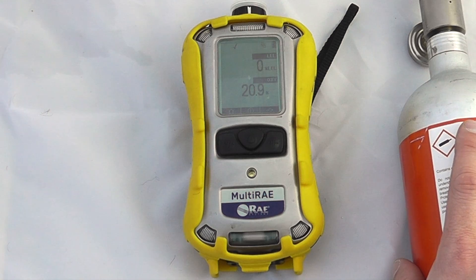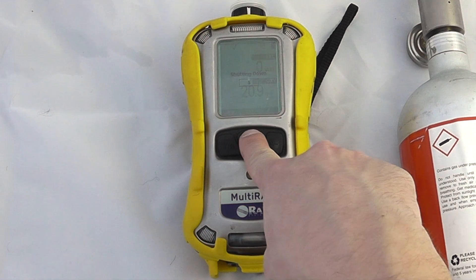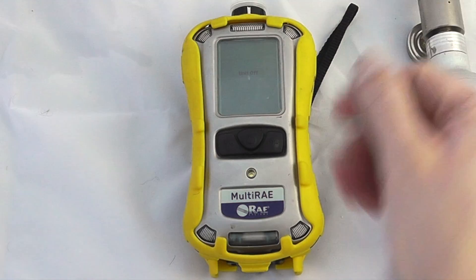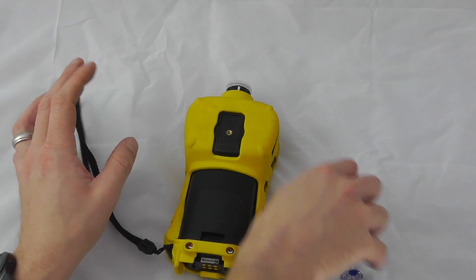If you flip the instrument upside down the screen will flip accordingly. Going back returns you to general operation and you can see all alarms have been disabled. To turn the instrument off it's a five-second countdown.